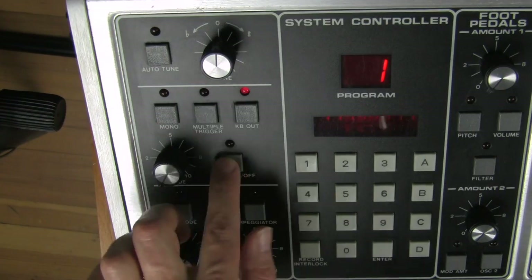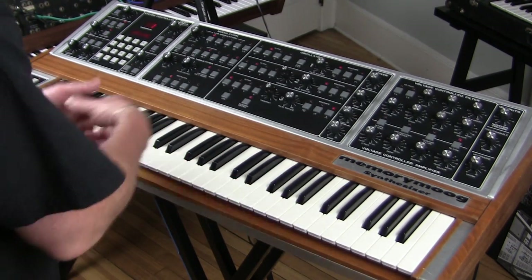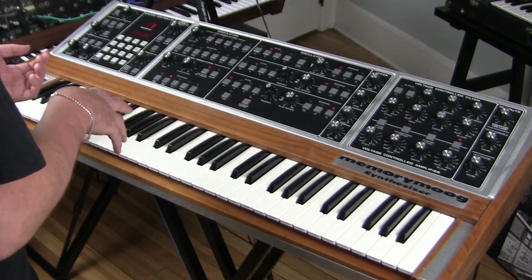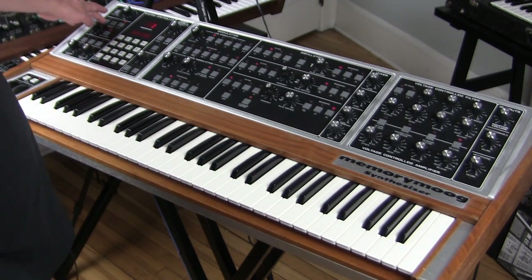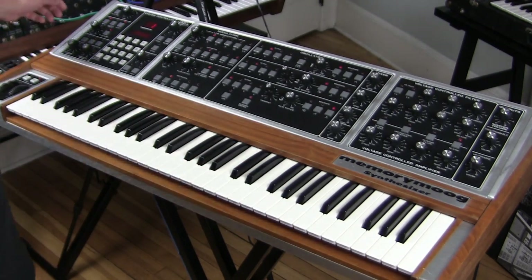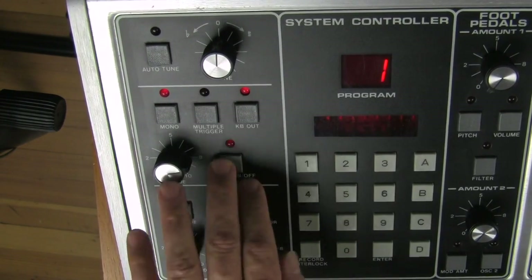Down here we have the glide function, which gives us polyphonic glide. Basically, every time you press a note, one of the sets of oscillators will have to play that note — if it's already on that note you won't hear glide, but if it isn't you'll hear it glide to that note. In monophonic mode it acts as you'd expect. You can have the amount set and then kick it in and turn it off.